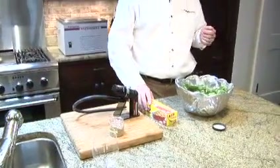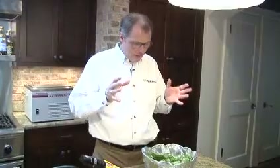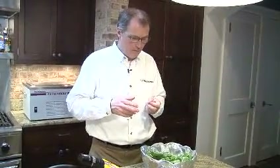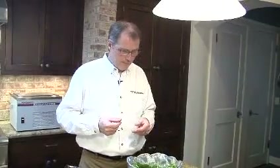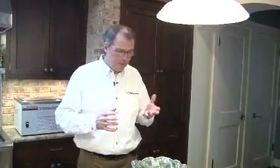One nice feature of the smoking gun is that it allows you to smoke things you wouldn't normally smoke. The first application I saw was Wiley Dufresne at WD50 restaurant, where he was blanching lettuce, smoking it with apple, and then wrapping raw oysters in that.